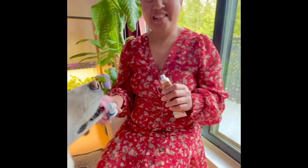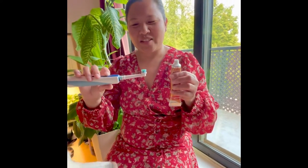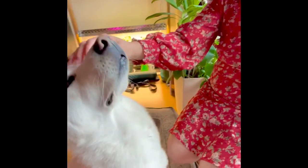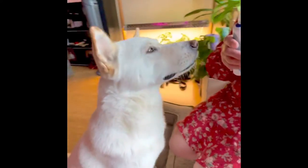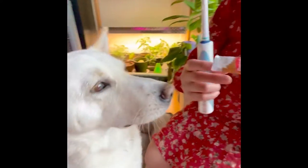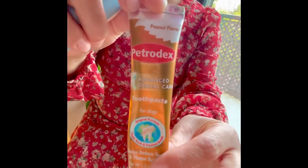Hi everyone, this is Indin and today I'll be showing you a video of how we brush our dog's teeth. This is Bear, a Korean Jindo, and we got him from Korea about eight months ago. We've been using an electric toothbrush and this peanut butter flavor toothpaste from this company.